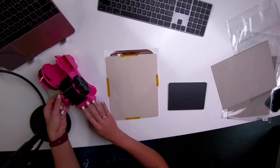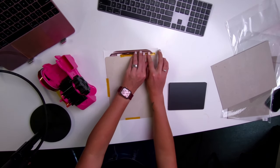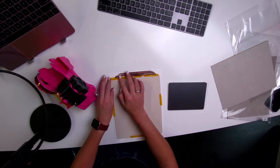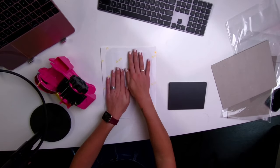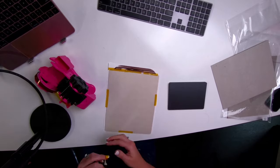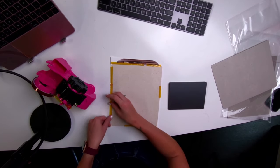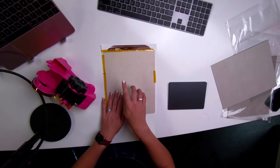I have the Stahls Hotronix 16x20 clamshell auto-open heat press — that thing gets so hot, it's such a good heat press, but it does get very, very hot. When we put this under the heat press, we are actually going to be flipping it over with the image on top and the puzzle on the bottom. I'm going to be putting a piece of butcher paper on the top and the bottom as well. I'll put this last piece of tape on and then we're going to wait for the heat press to heat up, and then I'll show you how to put the butcher paper on.